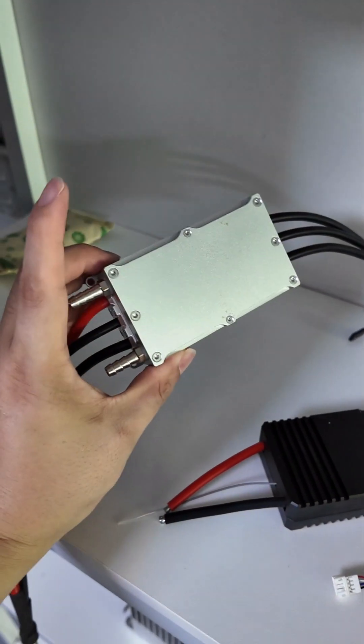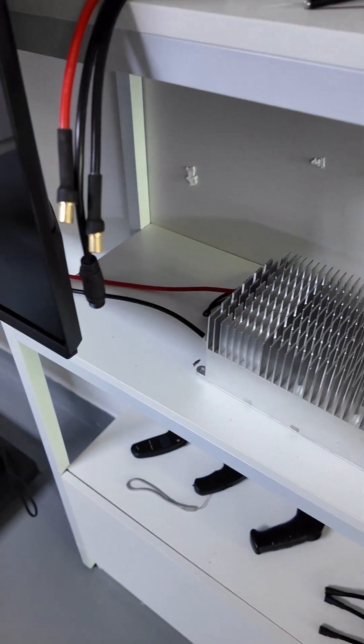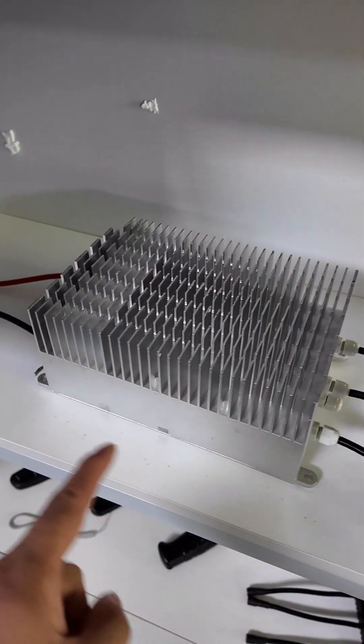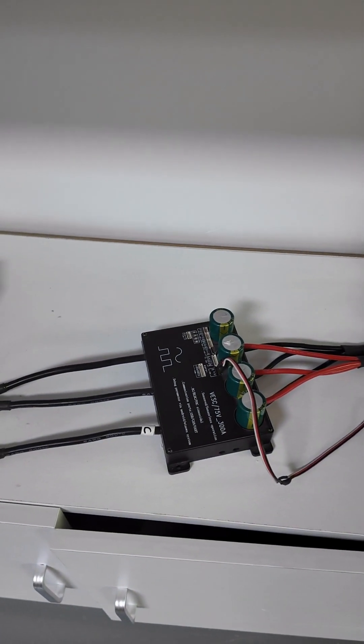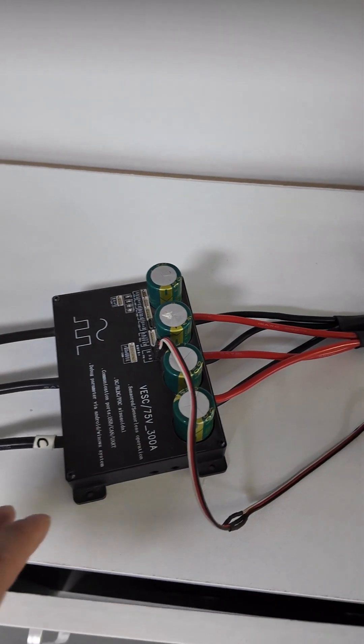And a waterproof FOC ESC. This is a huge 400V, 160A powerful ESC. And this is a 75V, 300A WASC controller. And this is a kind of customized remote.